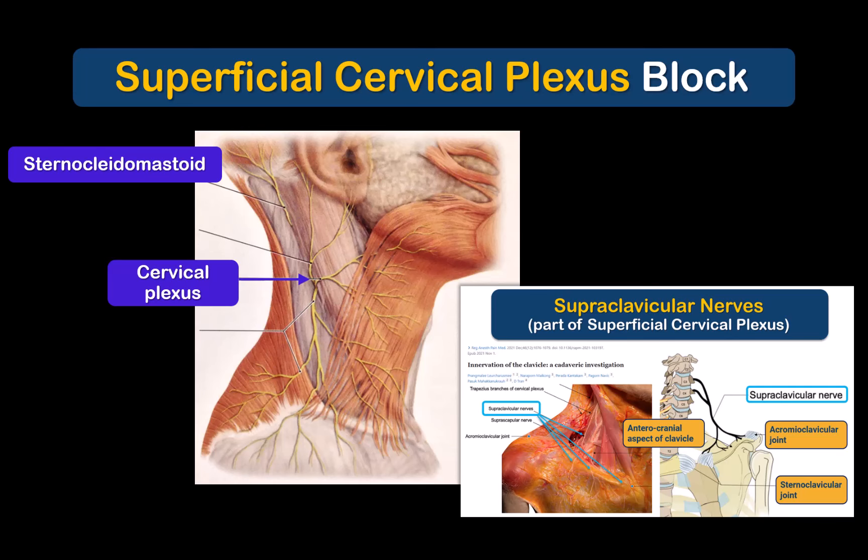As mentioned, these innervate not just the skin, but also the acromioclavicular joint, anterior clavicle, and the sternoclavicular joint.